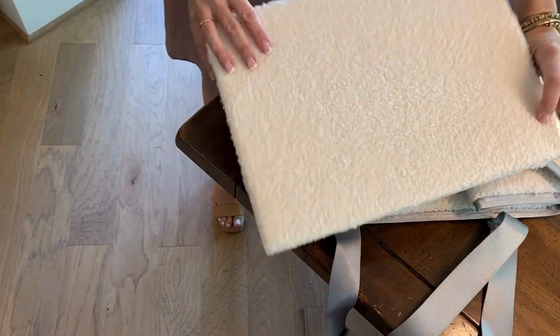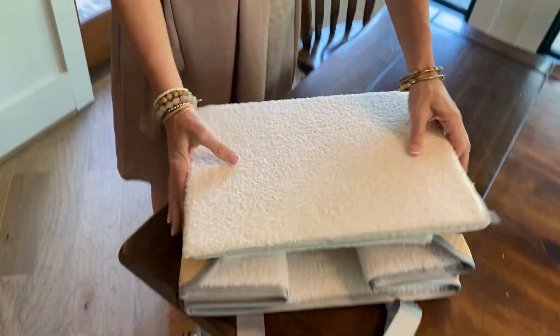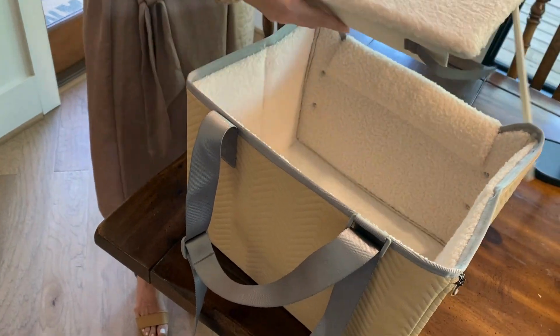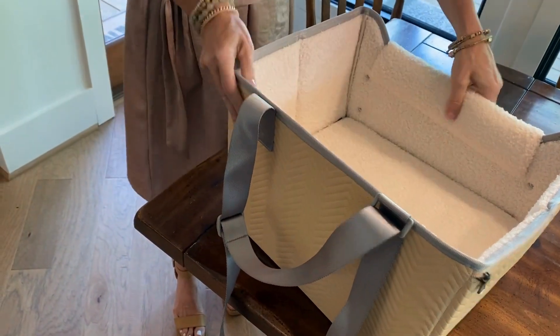This part is delightful — there's that Sherpa bottom that I love so much. And then open it back up, put that hook and loop closure back on to make the base, stick it in the bottom, and you are good to go.